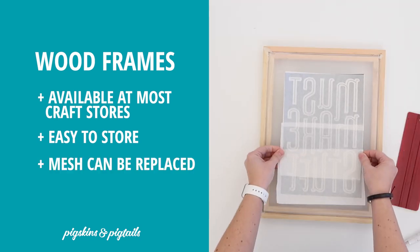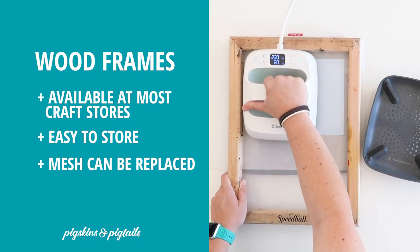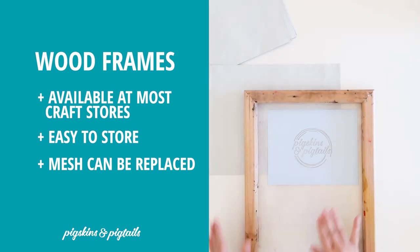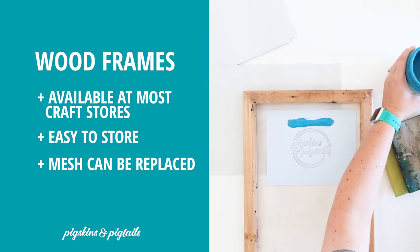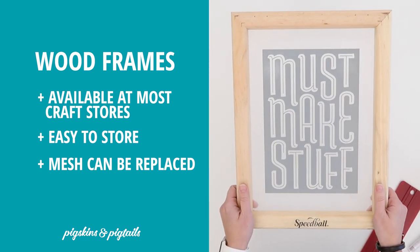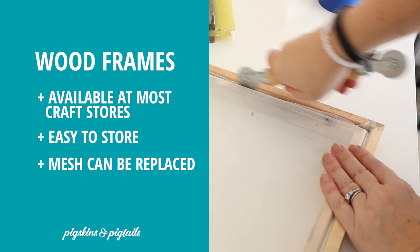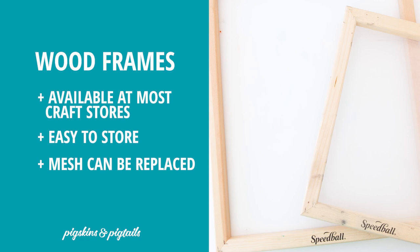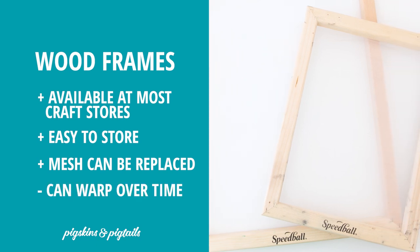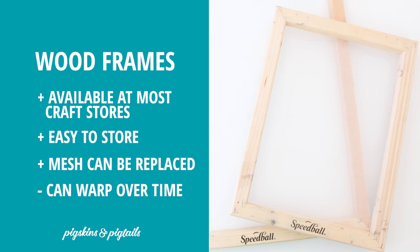They are great for using with adhesive vinyl or HTV on the screen. I like using these frames with my permanent HTV screens because you can remove the mesh with the design still attached and save it for later, which frees up your frame for a different project. It is important to keep your screen very tight — a screen rolling tool is helpful so you can tighten and replace the mesh. These wood frames can warp over time, especially if left sitting in water, so while they may not last forever, they are very versatile and great for getting started.